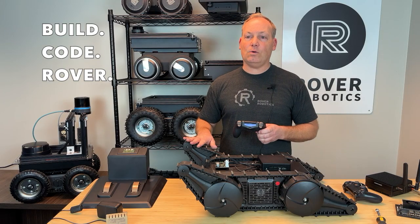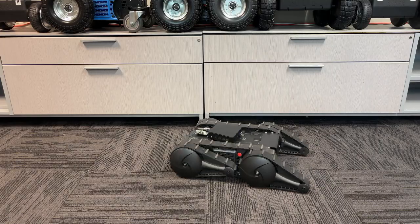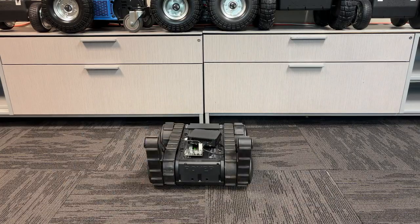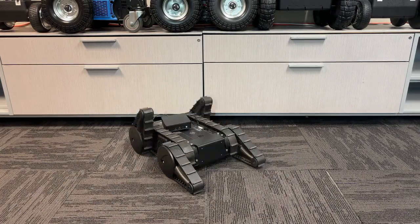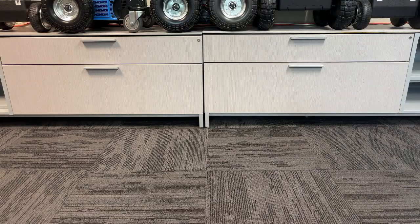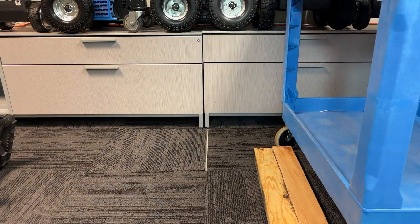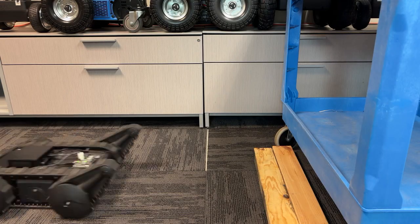The flippers are powered by their own motor, allowing them to adjust independently for each obstacle. Use the right stick, up or down, to rotate the flippers. These can rotate a full 360 degrees. Whether it's climbing stairs or maneuvering through rocky terrain, the Flipper Rover Pro doesn't just drive — it dominates.